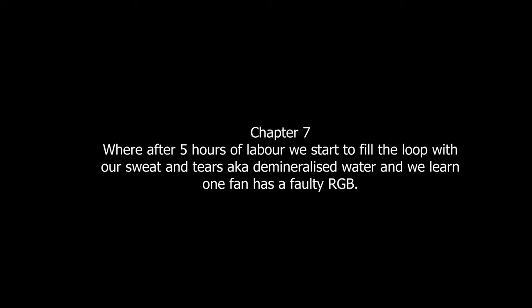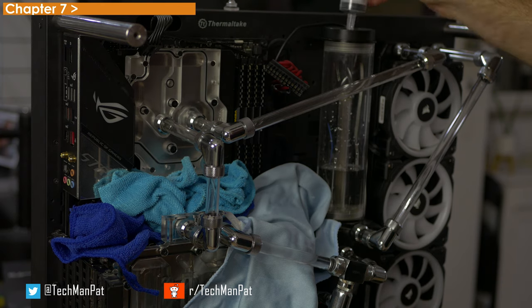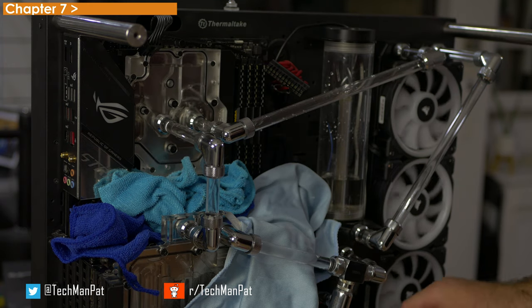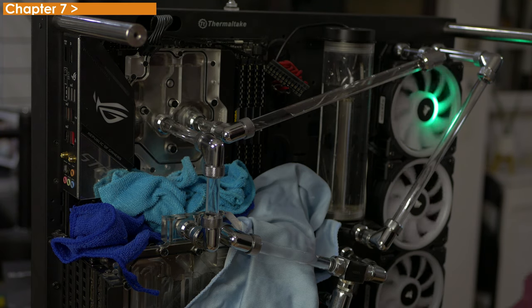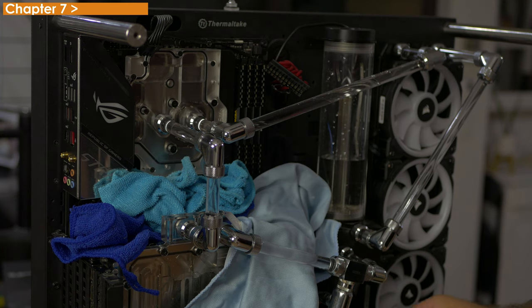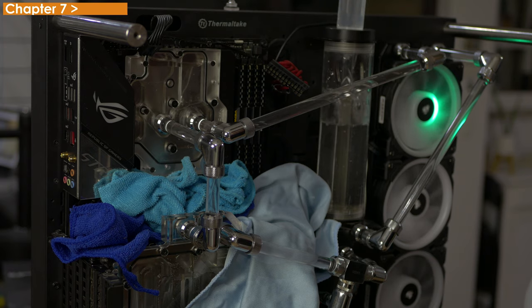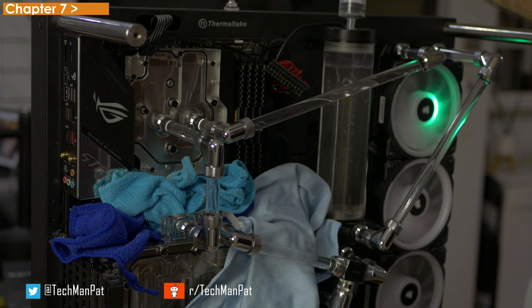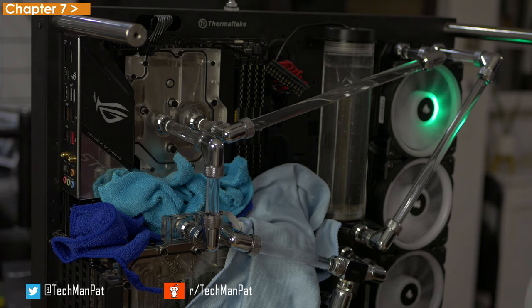Chapter seven, where after five hours of labor we start to fill the loop with our sweat and tears — aka demineralized water — and we learn one fan has a faulty RGB. Here comes the most stressful part. I tend to use a little syringe and fill it with water, slowly putting it in the top instead of trying to spill things over. If you have a big enough one, you should only need to do a few of these before it fills up. There is a pin you can put into your 24-pin slot so you can turn on the power and it will run, but it will not power the components — because if water gets onto powered components, they will get damaged. For the next few minutes we're filling it up and then running it through the whole entire loop. The radiator fills up pretty quickly because there's not a lot of space inside. The bubbles go away after 48 hours — as you can see on the CPU block, that will disappear. Make sure to check for any leaks and put a couple of rags down just to catch it. You should be pretty golden if everything's nicely put in and tight.